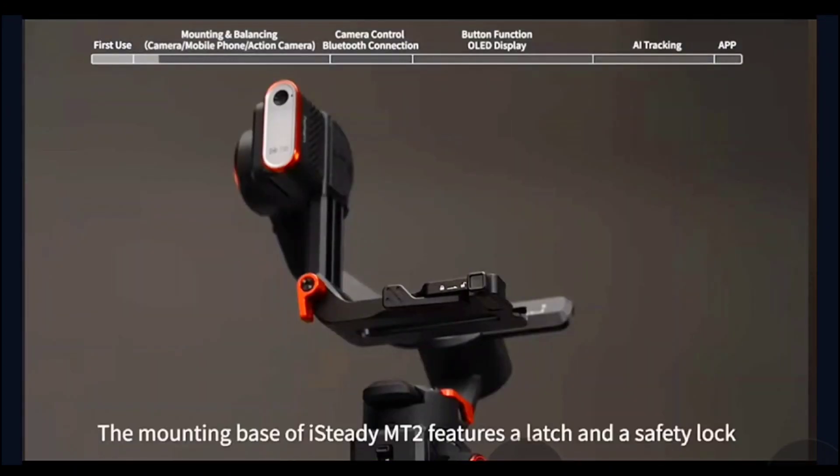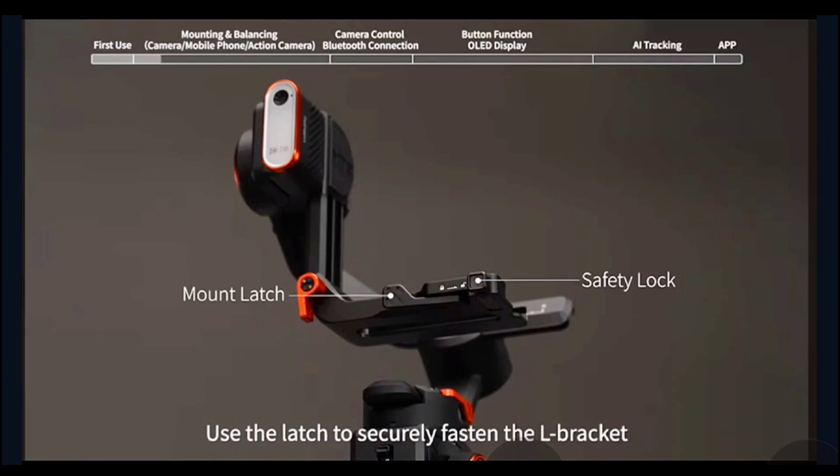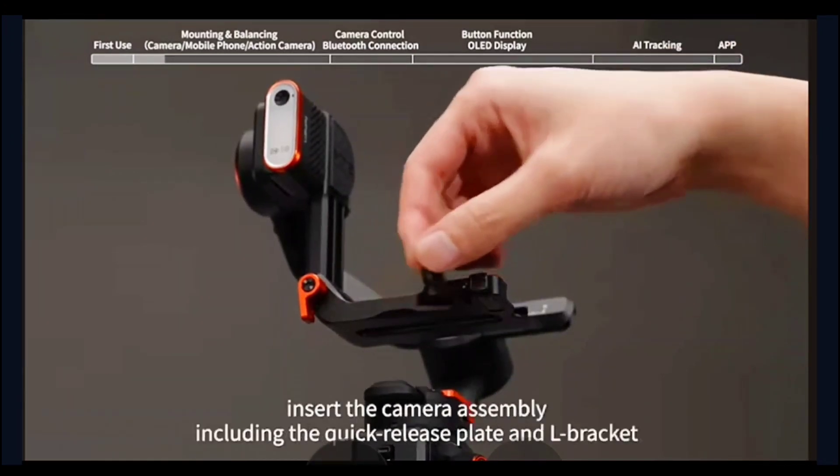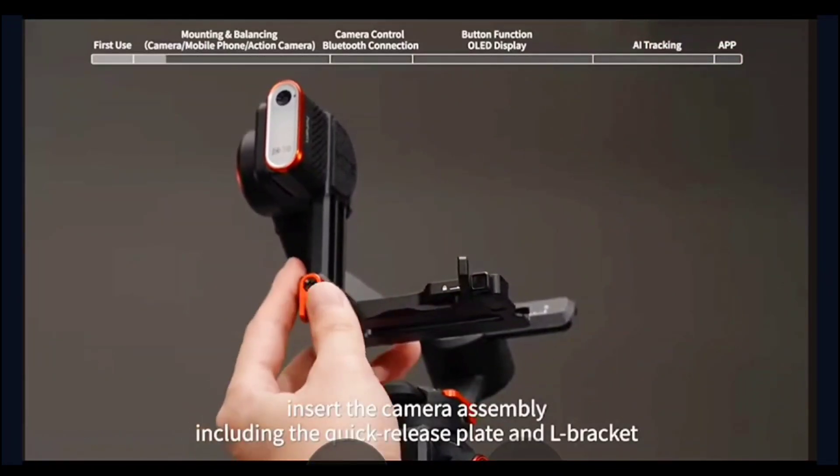The mounting base of iSteady MT2 features a latch and a safety lock. Use the latch to securely fasten the L bracket. The safety lock prevents the camera from falling off. Unlock the mount latch and insert the camera assembly, including the quick release plate and L bracket, into the mount by sliding it along the slot.